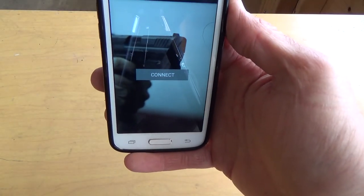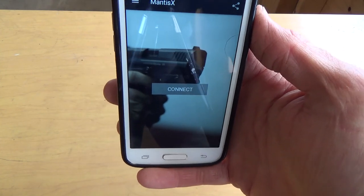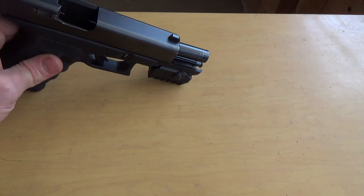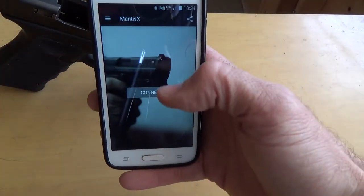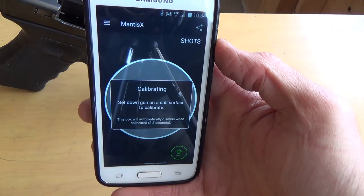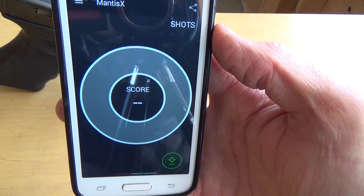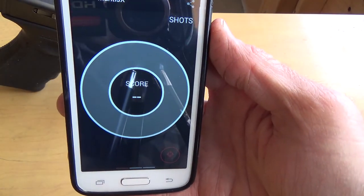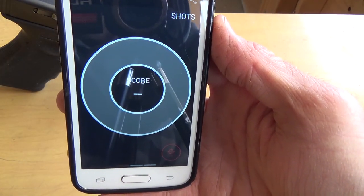It comes with an app available free online for both Apple and Android. The way it works is you simply attach the device to your gun, put your gun somewhere still, and then hit connect. It connects via Bluetooth and once it's connected it calibrates the firearm, and then it's ready to go.